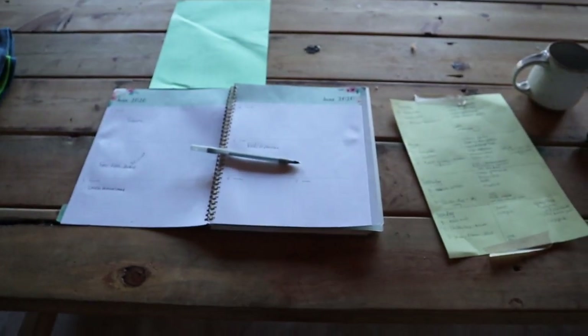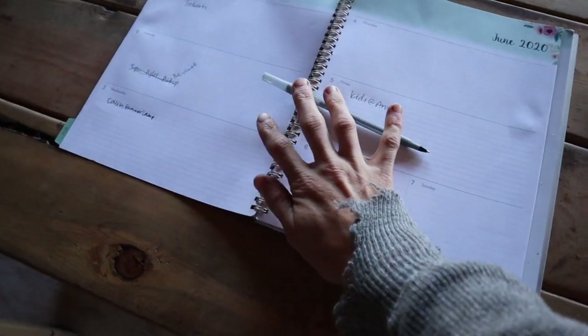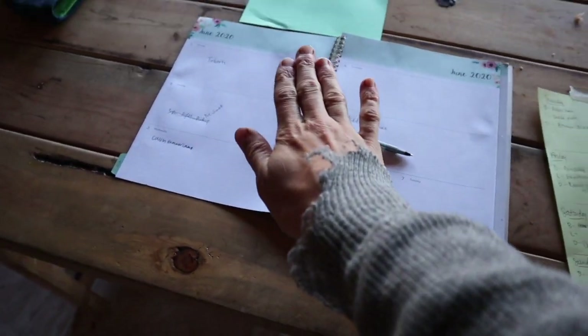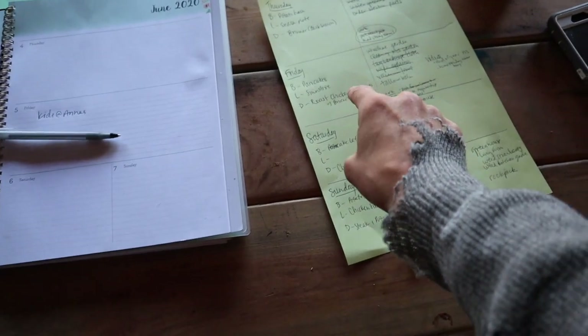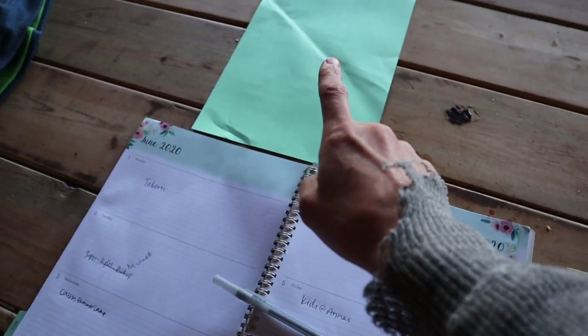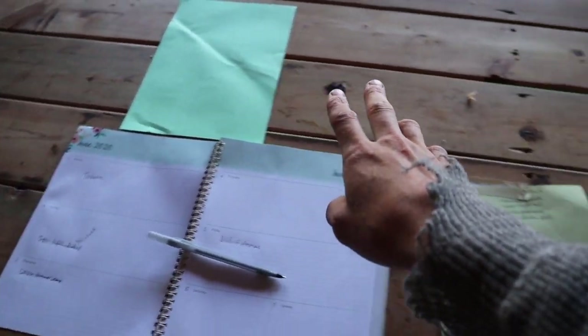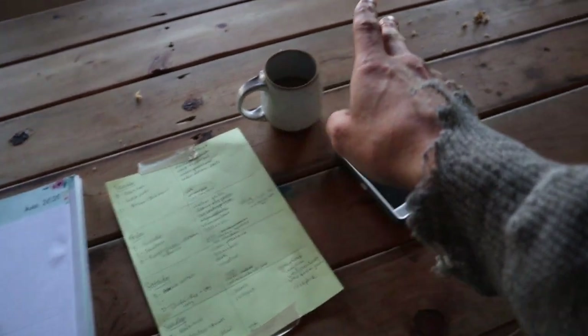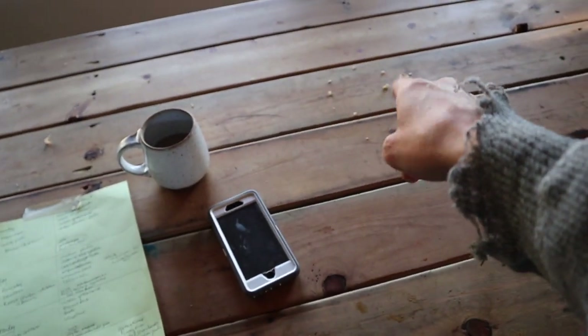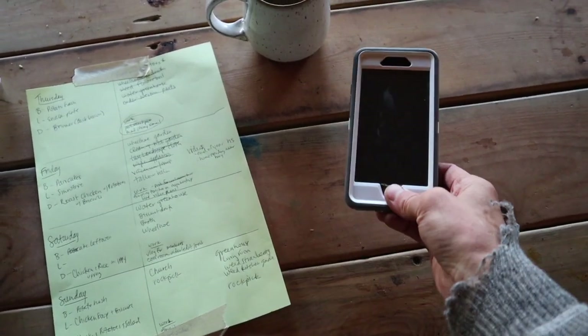To plan your week Kate-style, you need your calendar and your day book so you know what you have going on. You need, ideally, last week's list that shows you things you didn't get done that you need to get done this week. You need pen and paper — line paper, fancy paper, whatever paper. Coffee is nice. Dinner leftovers from last night are optional. And I always check the weather.